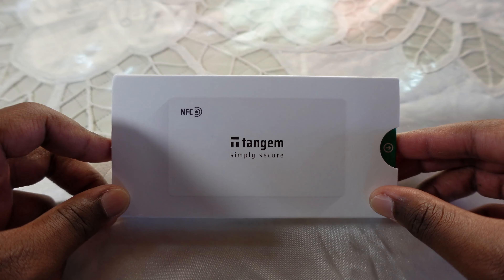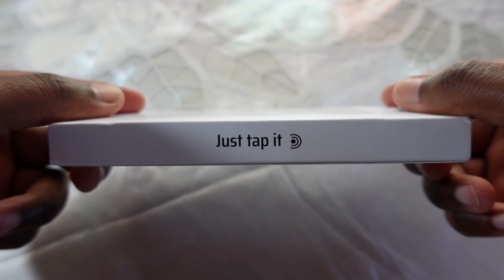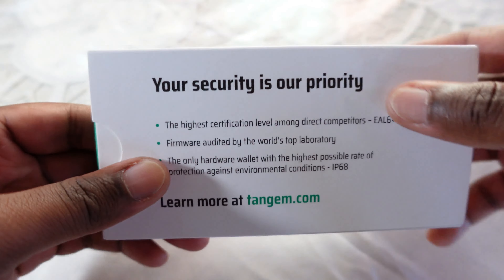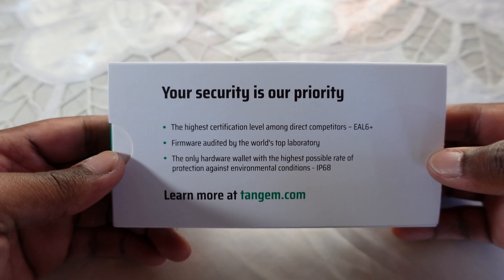The packaging itself is nice and eco-friendly. Tangem did a good job of labeling all around the box. The back of the box tells you a little bit more about the technology inside these cards. Each card uses the EAL6 Plus chip, which is the same chip you find in the Ledger Nano X and other hardware wallets. Their firmware has been audited and their software is open source. This wallet is also IP68 certified against dust, water and other environmental conditions.